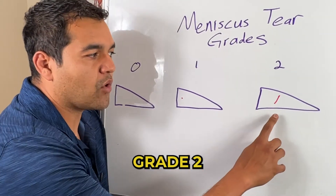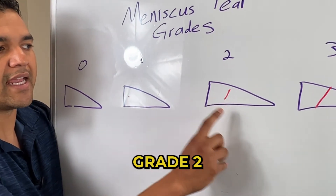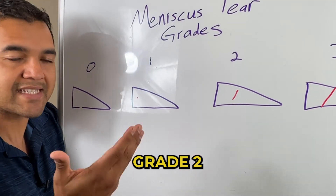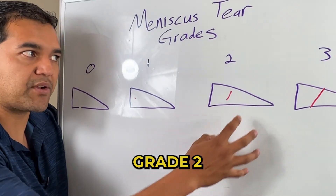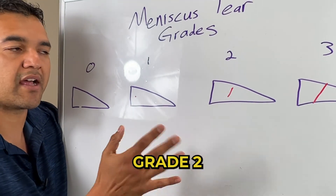Now in grade 2, that spot has progressed to a line, and that line can potentially hit the surfaces of the meniscus, which then makes it technically a tear. It's still not considered a full-on tear at grade 2. Usually these two situations are not operated on.